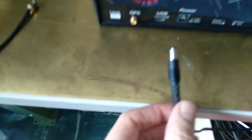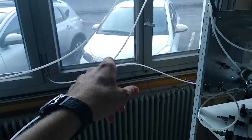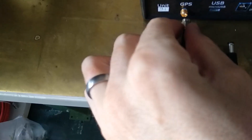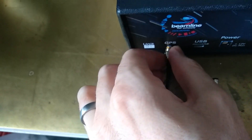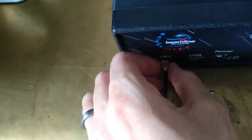So here I've plugged in my power adapter. It's ready to be plugged in there. But first I'm going to take my GPS antenna. So the GPS antenna, put it out the window so it can see the sky. And now we're going to screw this on here. There we go.